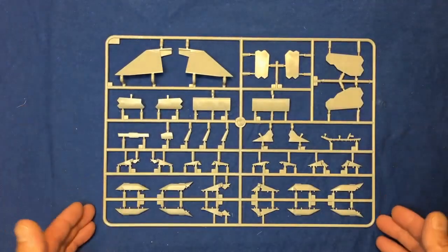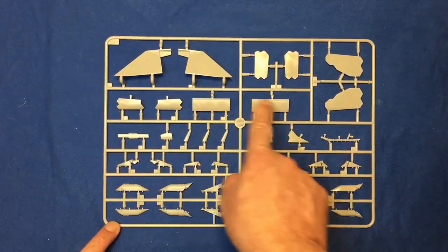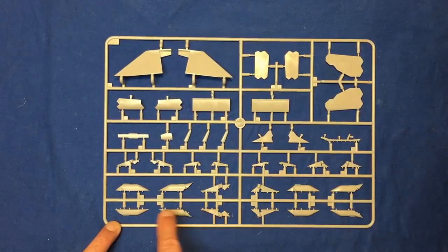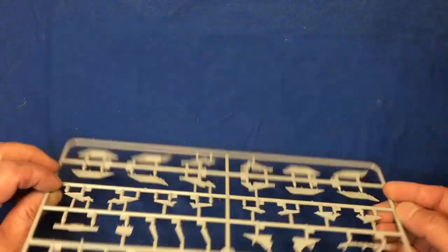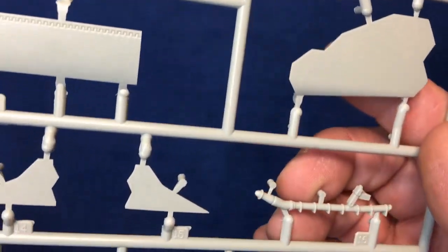This is sprue F, and this one's got some more pylons, looks like some gear bay doors here, panels for covering the avionics panels, more gear bay doors, hinges, flat hinges and covers all the way there. And then there's our in-flight refuelling probe — not sure how accurate that is, but it's there nonetheless.